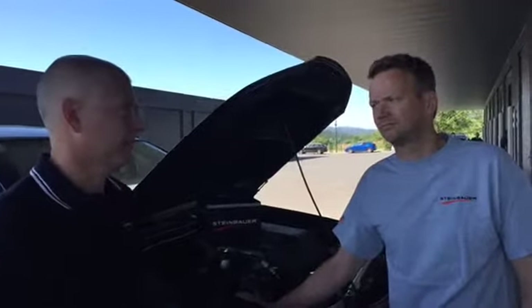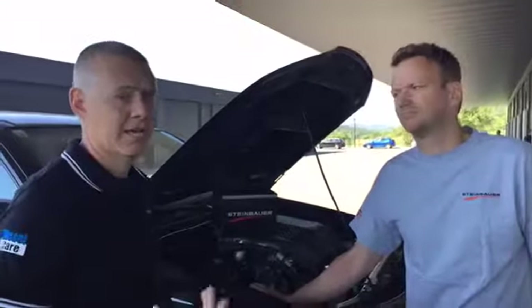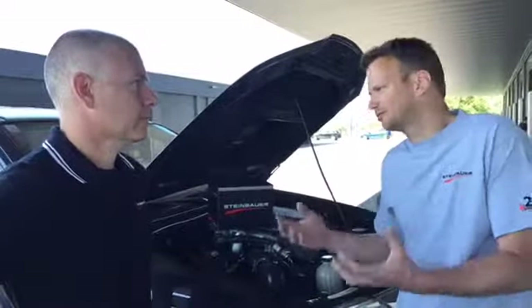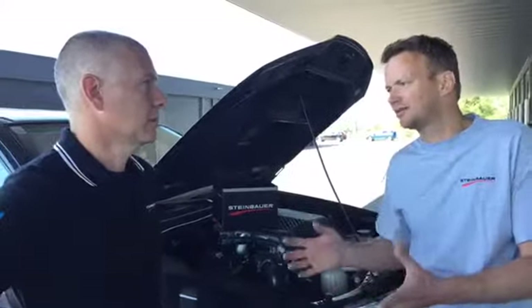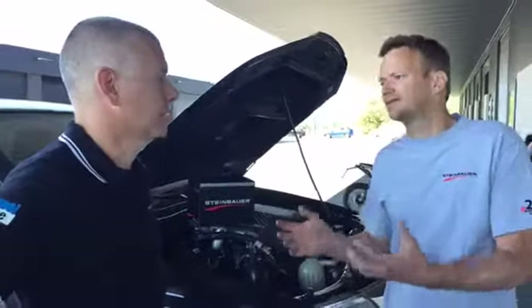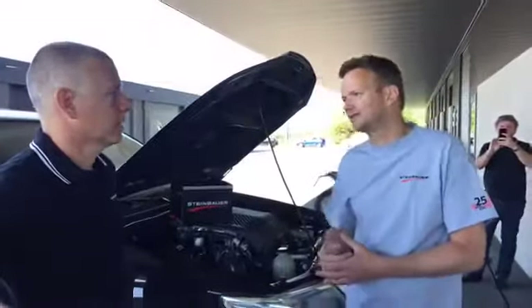Worst case scenario, if there is a problem with the Steinbauer, we can actually unplug the box and the car goes back to normal — it's safe. Or if there is a problem with the engine itself, it's easier for you to troubleshoot: unplug the module and check your engine in standard without anything. If you flash tune, you have to re-flash the original software, test it again — is this fault code still there? You never know. It's quite easy to handle with the Steinbauer.